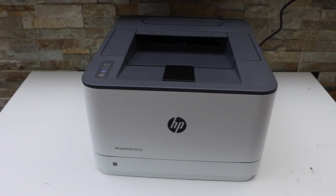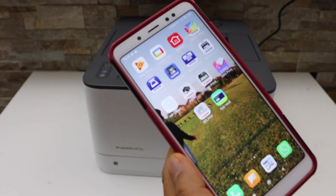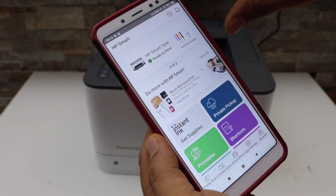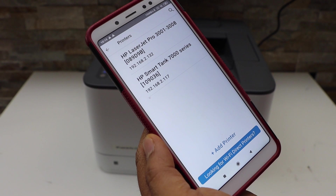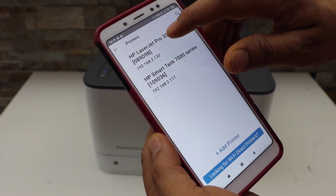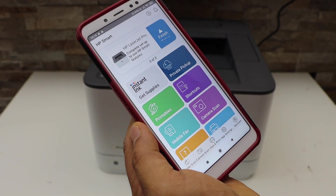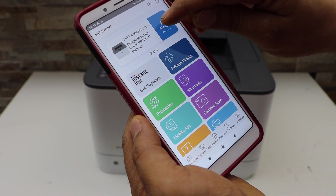Next, add this printer to your smartphone or any other device. For example, on an Android phone, download the HP Smart app from the app store. Open the app, click the plus button on the top, and you will see the HP LaserJet Pro 3001 to 3008 printer — select it. It will instantly show up in the app. Now click on 'Finish Setup' to continue.